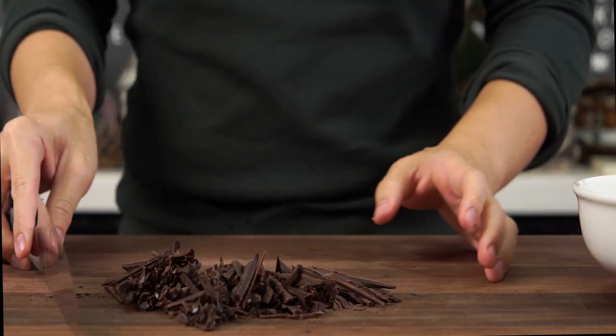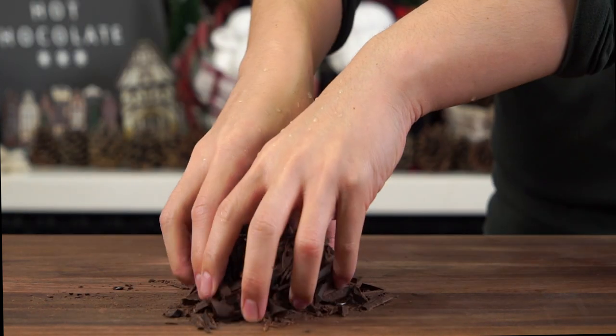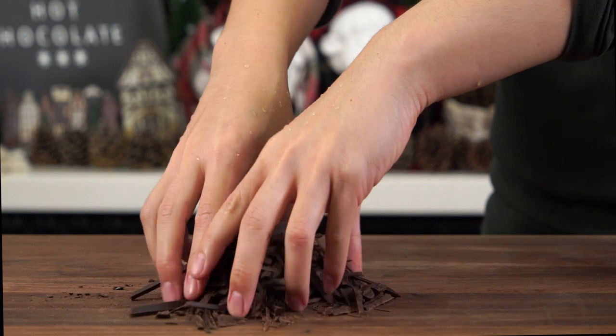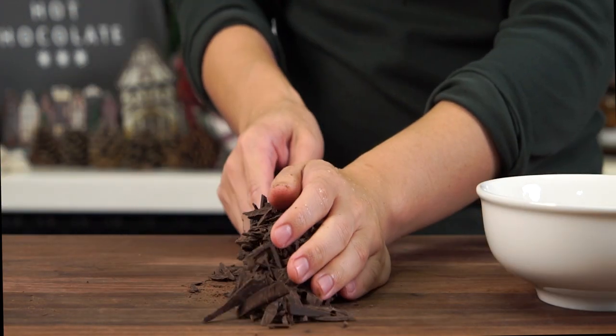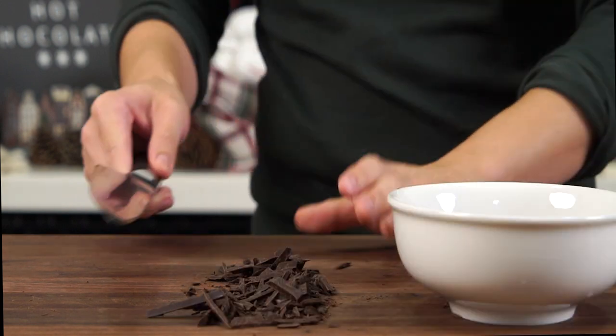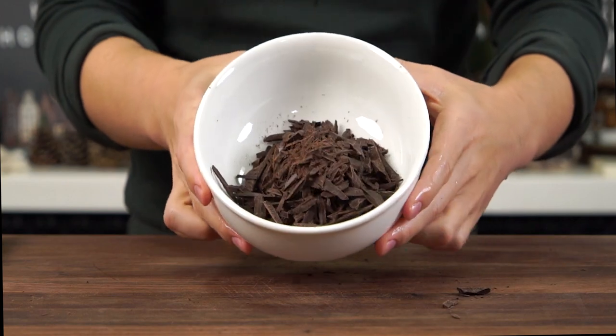Once you've prepared enough, gather the chocolate shavings together. When you're done sneaking in a few bites, use your hands and gently rub the chocolate shavings together to break it down into smaller pieces. With the back of your knife you can now scoop up your chocolate shavings and place them into a bowl — this method helps make sure that you do not dull the edge of your knife. Now let's set the chocolate aside.